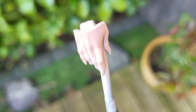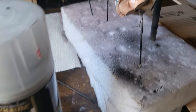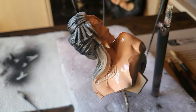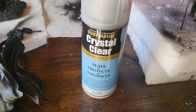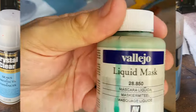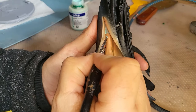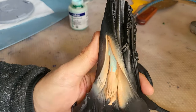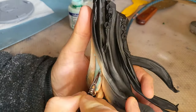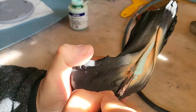Everything I've done with the skin tone is going to be protected with Rust-Oleum clear. It's really important before the next stage to protect your skin tones because we're going to do some washes and we don't want to damage the skin tone after all that work.